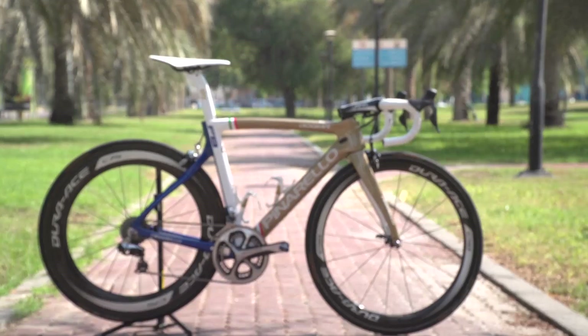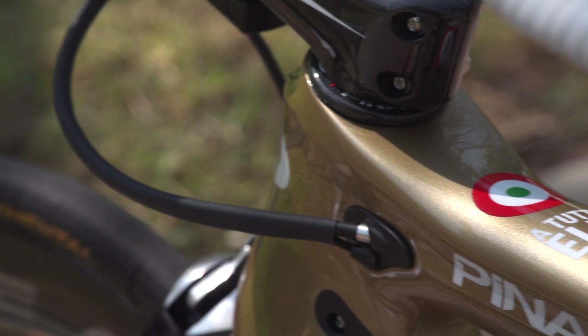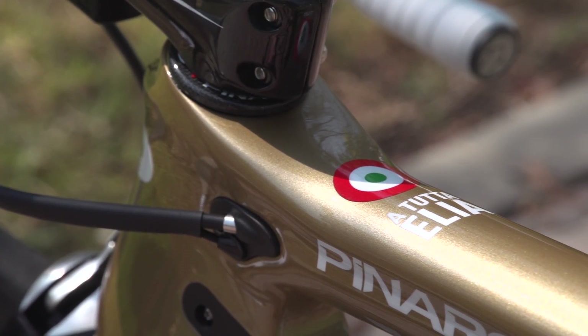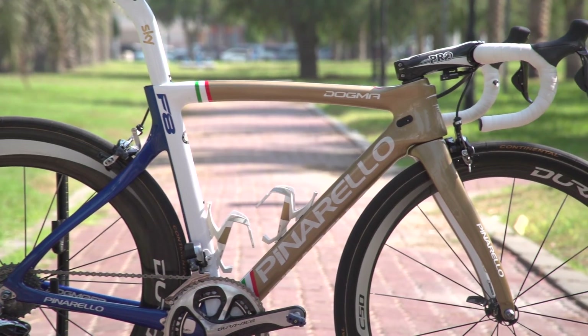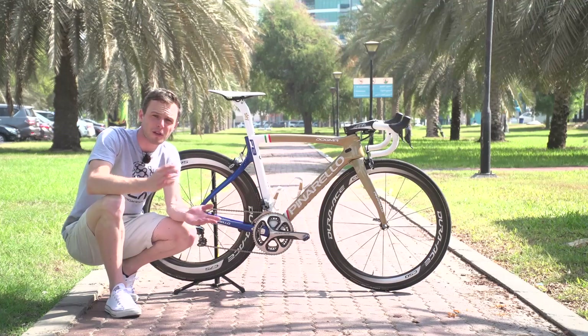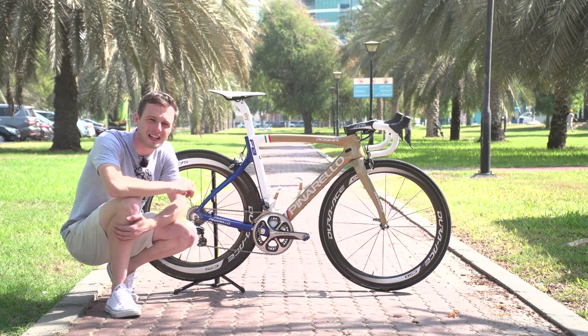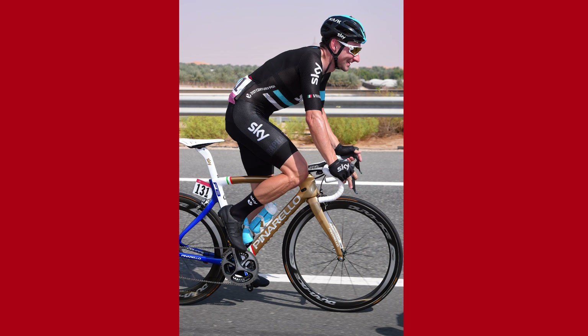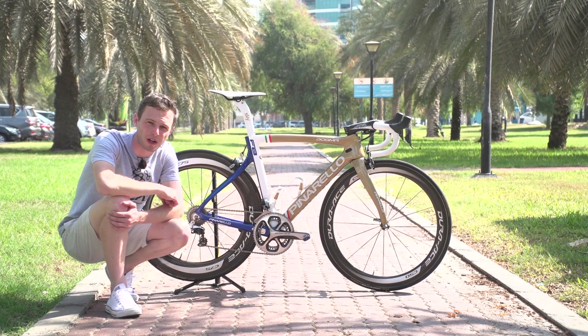This is the Pinarello Dogma F8 belonging to Team Sky and Italy's Olympic Omnium gold medalist from Rio 2016, Elia Viviani. You can tell from the gold theme that he might have won something quite big recently. Viviani's win at the Omnium didn't come as too much of a surprise — he's an incredibly talented track rider who split his time in 2016 equally between road and track, taking the medal ahead of fellow road sprinter and cycling legend Mark Cavendish.